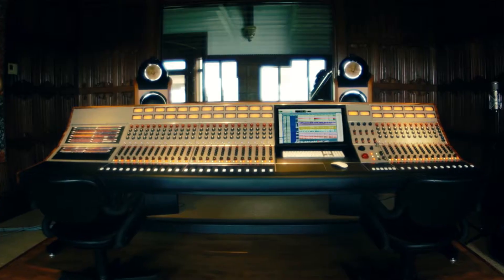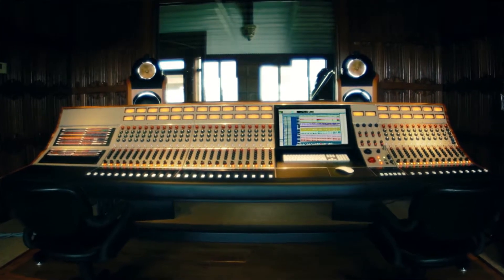With many other consoles that I've owned, we've had to keep a fault log going. Every month we'd have a spiral pad and we'd say channel one has no left pan, channel three the mic pre's blown. On this desk, we're not having any of those type of faults happen, which is pretty unbelievable.